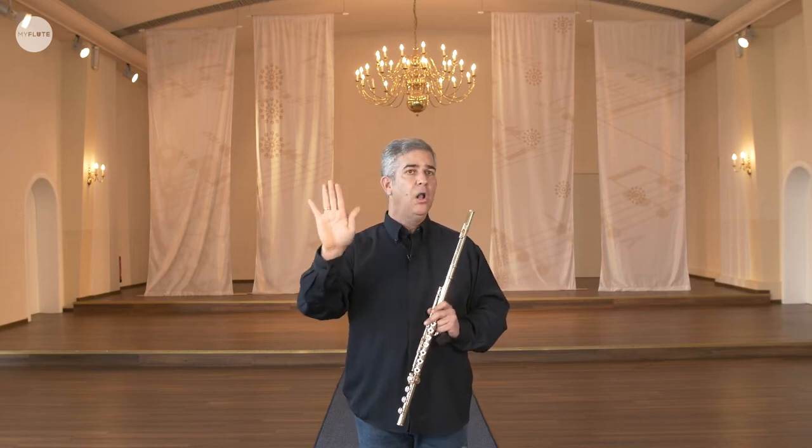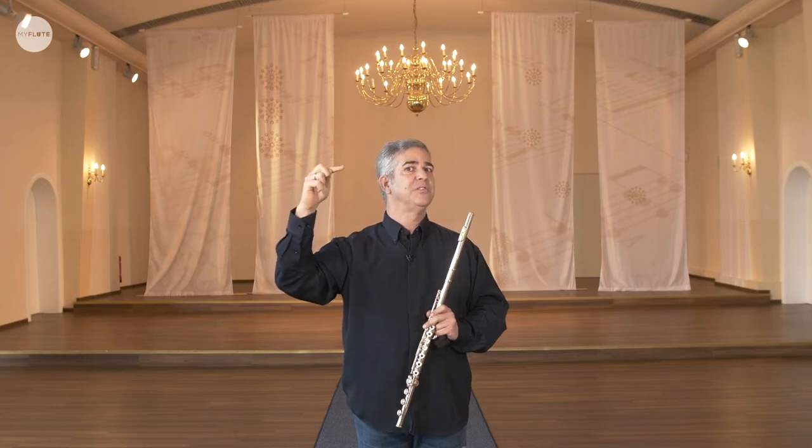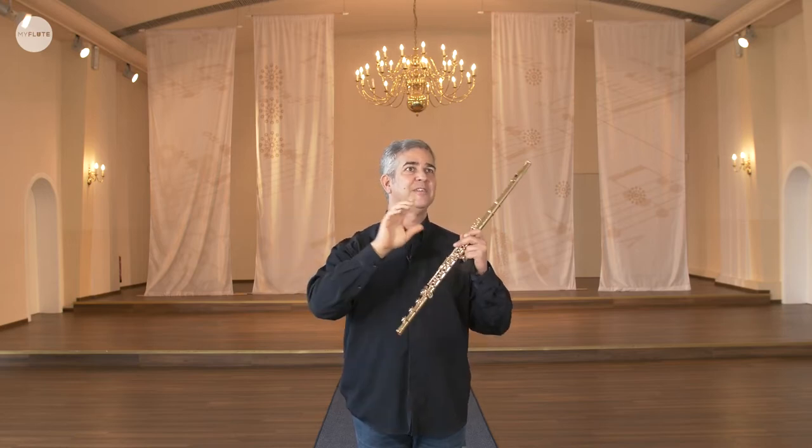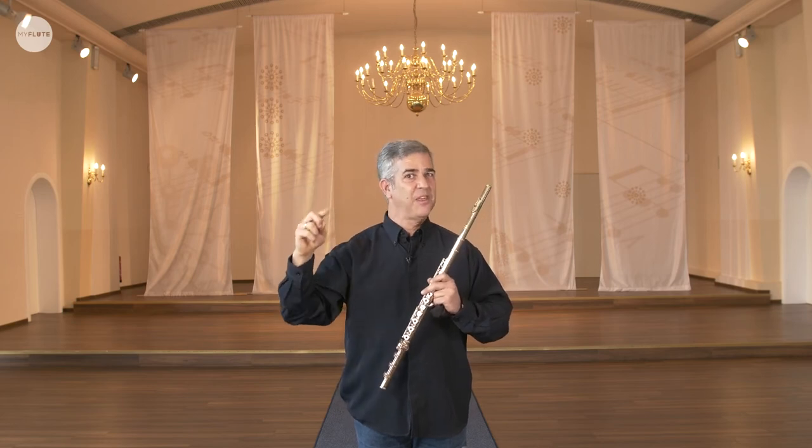I always kept looking at this paper on the right, checking the points: first point, check; going to the second, check; third, check; fourth, check; fifth, check and back. Once this was working for me after like two, three, four times of going down this list, I could throw away the piece of paper. The next day or the next week, I had a new paper because something else bothered me — maybe it was legato, maybe it was vibrato.